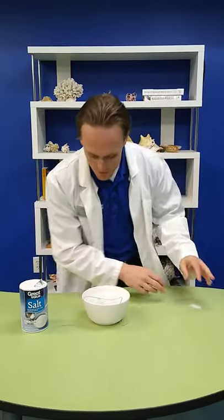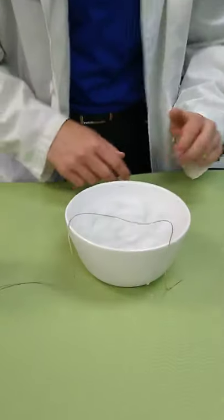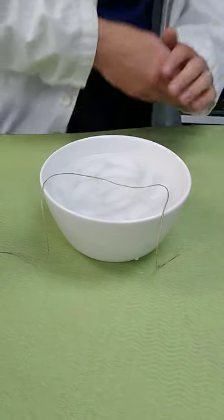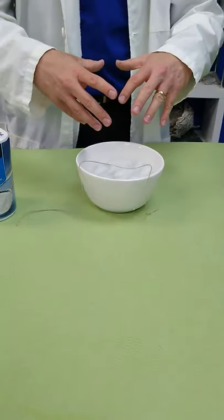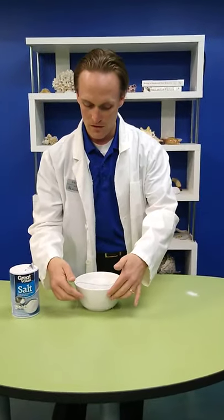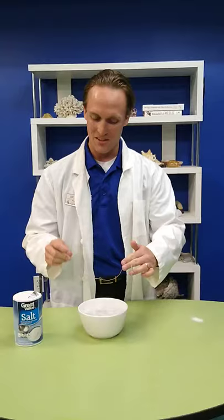What we're doing here is we're putting some salt onto our ice, which is going to start melting it. But we also have water and it will be stealing heat from the water around it, and that water will be getting cold enough to freeze — which means the ice sticks to the string and you'll be able to pick it up using just a string.